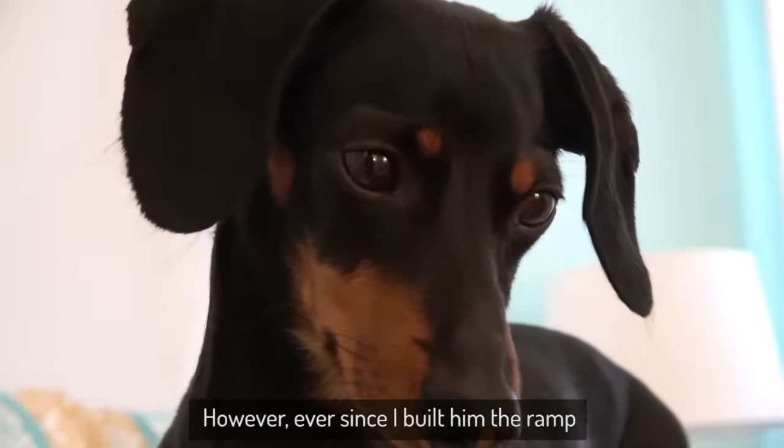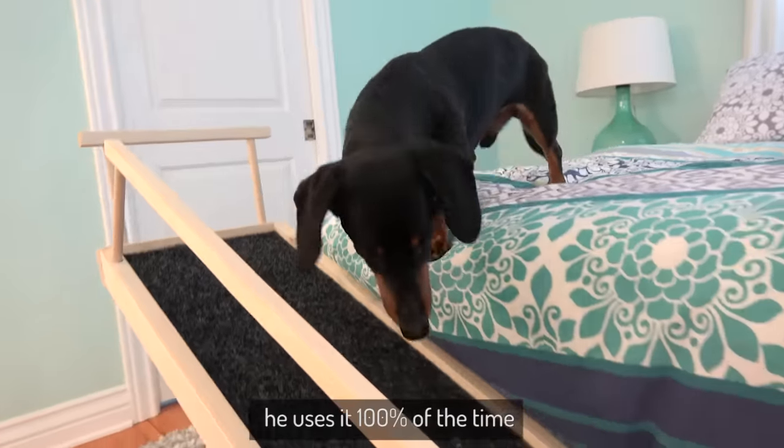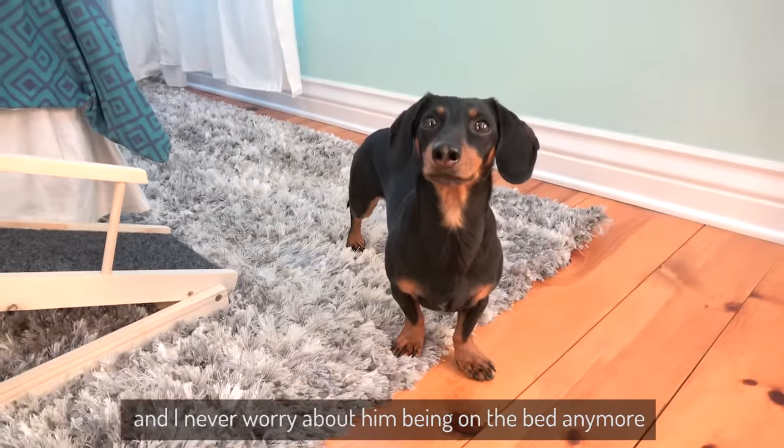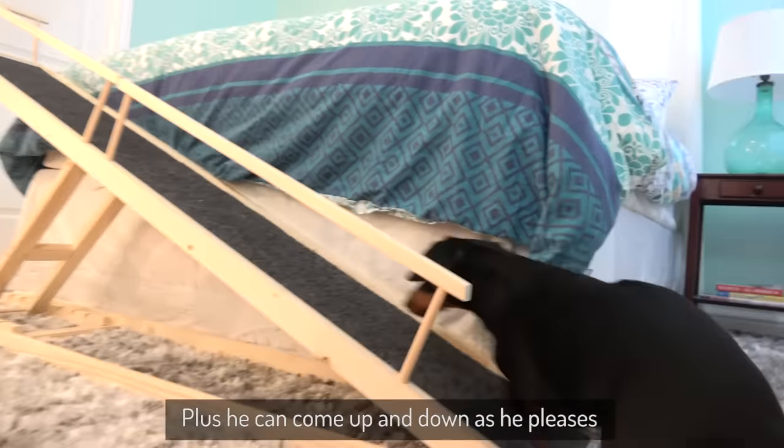However, ever since I built him the ramp, he uses it 100% of the time and I never worry about him being on the bed anymore. Plus he can come up and down as he pleases.